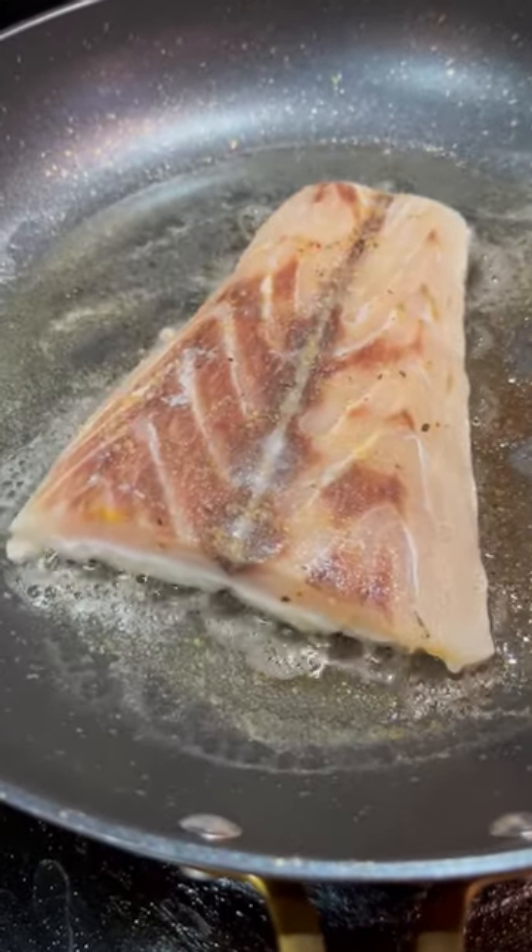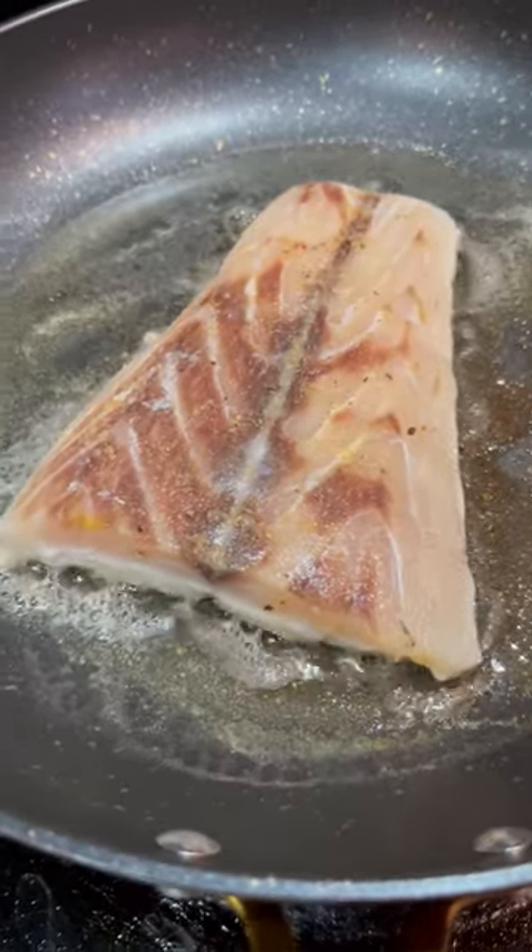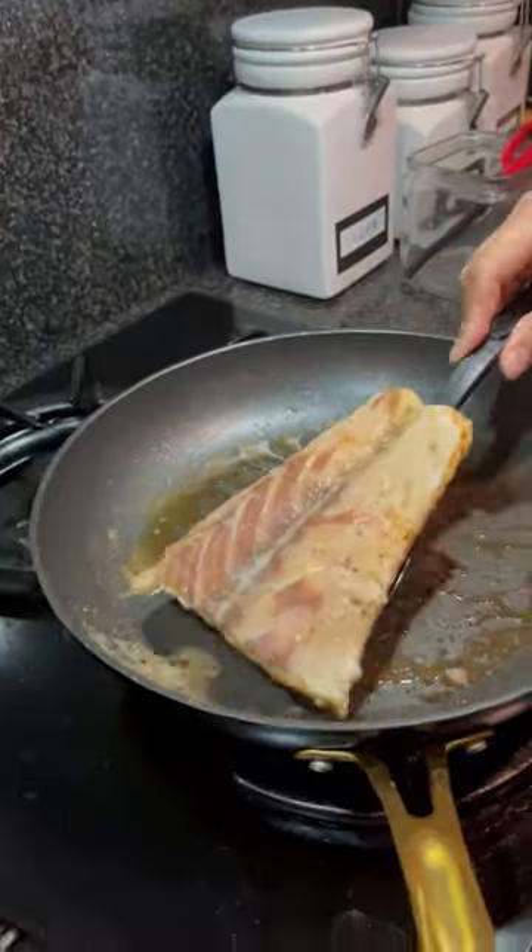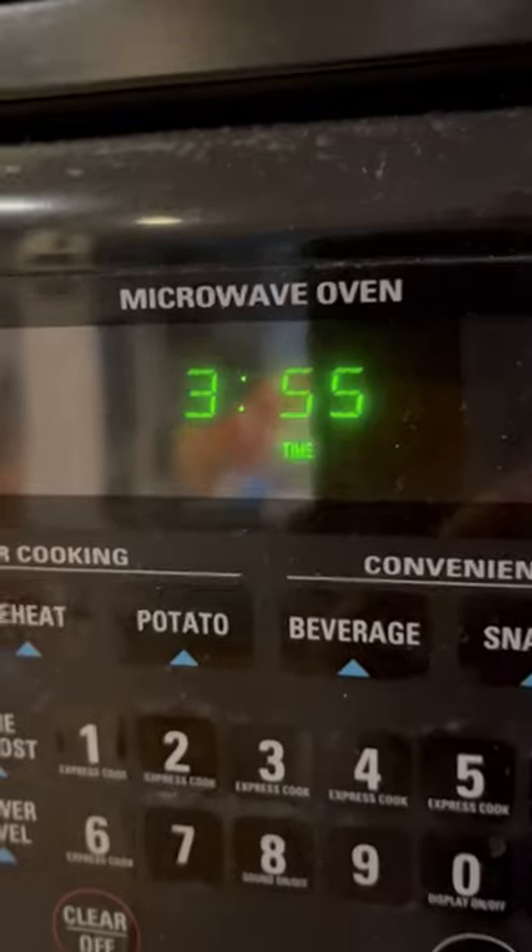Cook the fish in butter for 4 minutes on each side. When the 4 minutes is over, flip it on the other side. Time it for another 4 minutes and you're done.